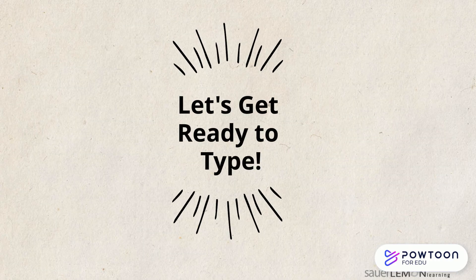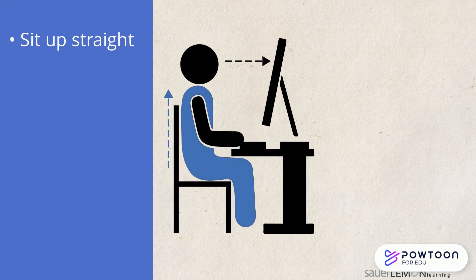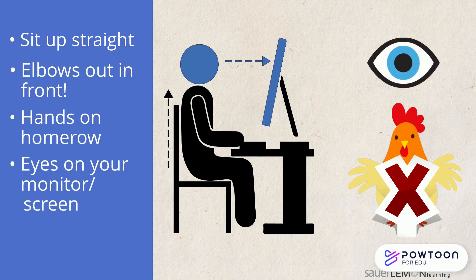So let's get ready to type. Do you remember the steps? I remember. Sit up straight, elbows in front of me, no chicken wings, hands on home row, and eyes on my screen.